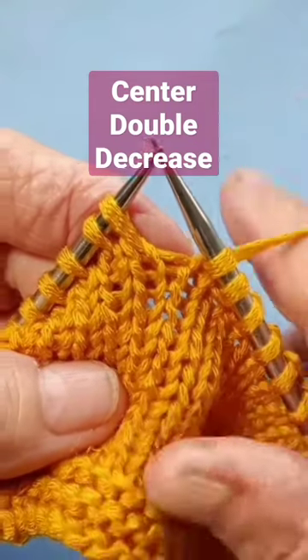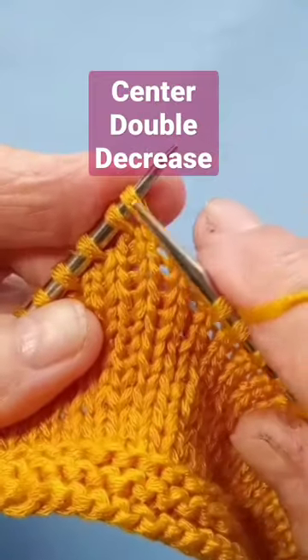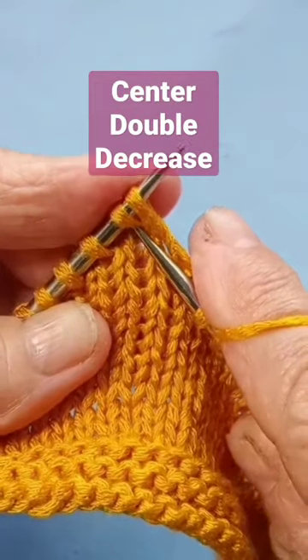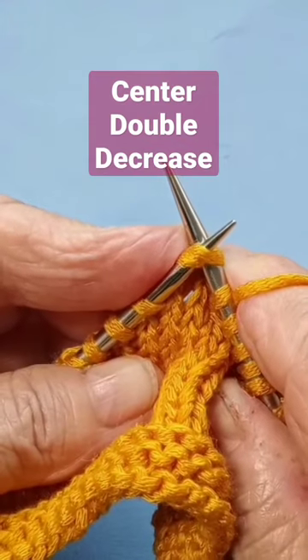This is my favorite center double decrease. What you do is pass those two stitches together knitwise to your right-hand needle.